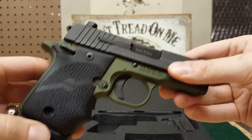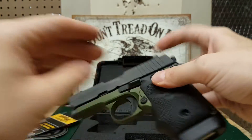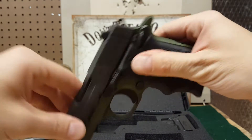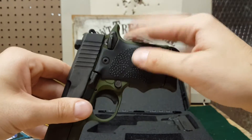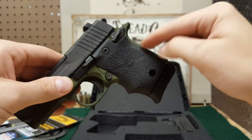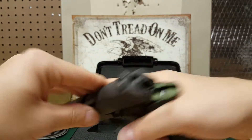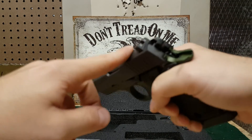My brother got this gun at a gun show in Richmond, Virginia, and it was $629 before tax. At that same gun show, we saw another 938 — not this Army green one, but just a plain black one with the plain grips at another table. They wanted $799 for the same gun. In my opinion, this one is actually an upgraded version because it has the Army green, the overmold grip, and also night sights.